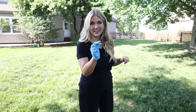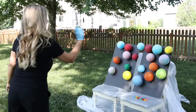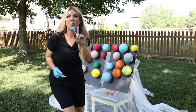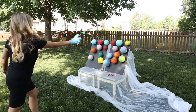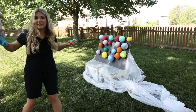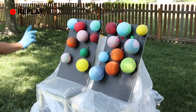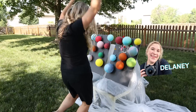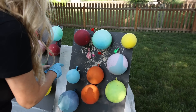Now for the fun part — taking these outside to pop them with darts. I started with the larger balloons first. The real challenge was how long it takes to actually hit them. That didn't work at first, so I tried throwing a bunch of darts at once. Eventually we popped one — it actually looked really cool! It took maybe 20 darts to get the first one, and we still had 20 more balloons to go.